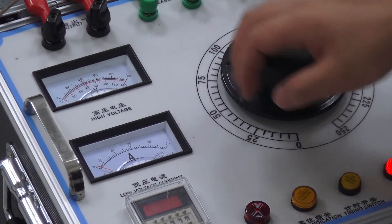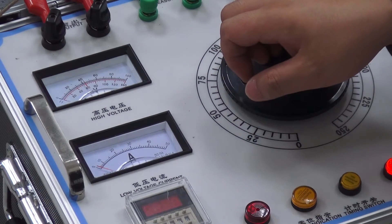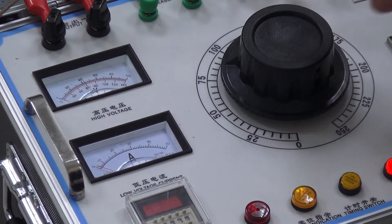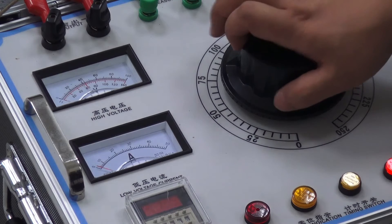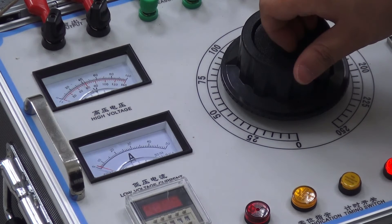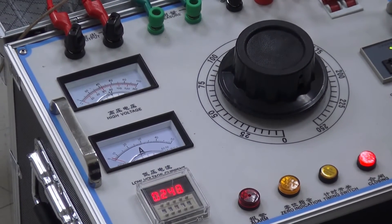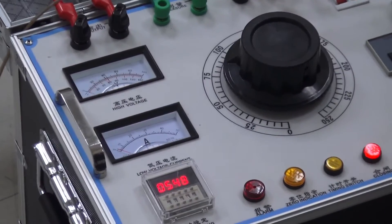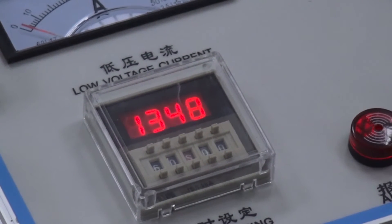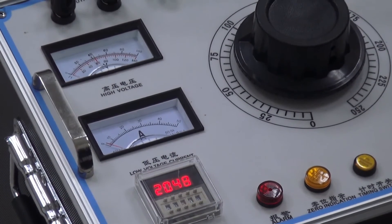During the boost process, pay attention to the low voltage current value. If the low voltage current increases rapidly, cut off the power, then recheck the test wiring and whether the test sample load is too large. Once the required test voltage is reached, press the timer switch. The instrument will automatically begin timing.